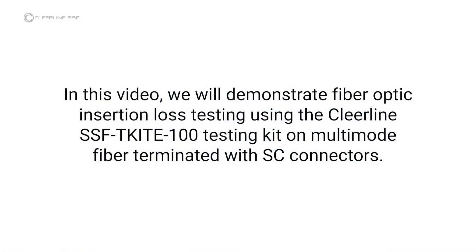In this video, we will demonstrate fiber optic insertion loss testing using the Clearline SSF-TKITE-100 testing kit on multimode fiber terminated with SC connectors.